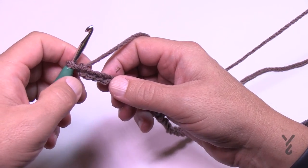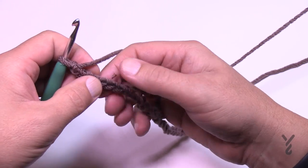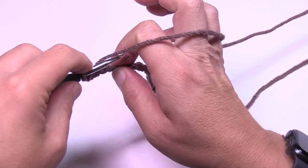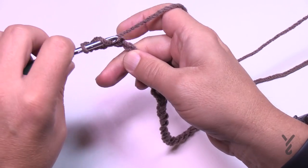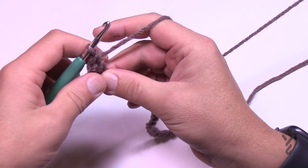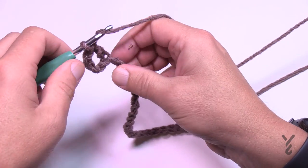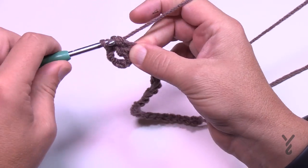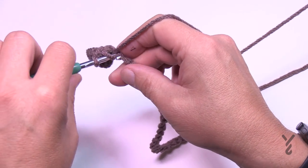You're going to go to the fifth chain from the hook — count back: 1, 2, 3, 4, and the fifth one. Turn it over, get the back hump of the fifth one, and double crochet. The skipping of those five chains counts as a treble, and you'll need to think about that going forward. Now double crochet the very next one, then half double crochet the next one — we're creating a wave.